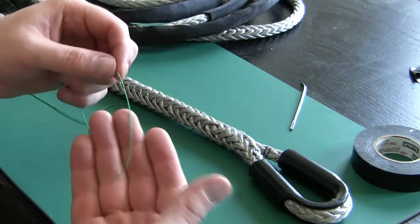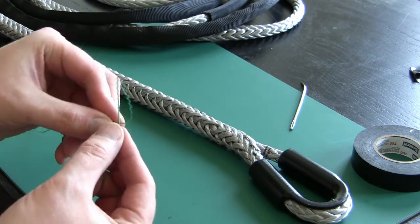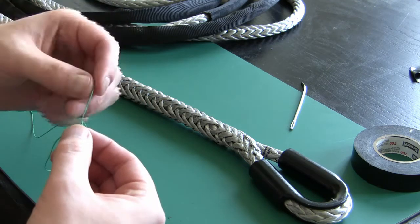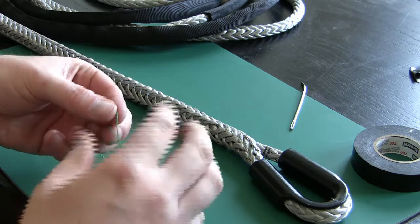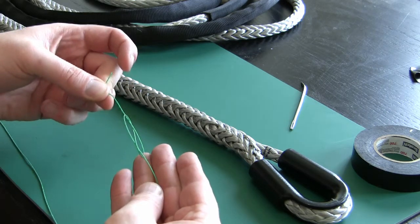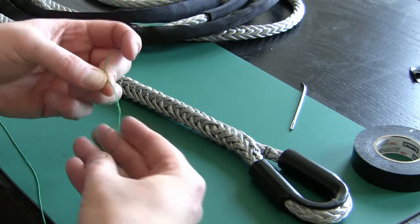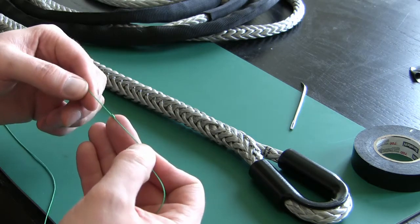From the base of your tail — again three or four inches — just form a loop, form another loop, bring the end through. You can see how that starts to form the figure eight. Don't pull it too tight because you want it to have some bulk.